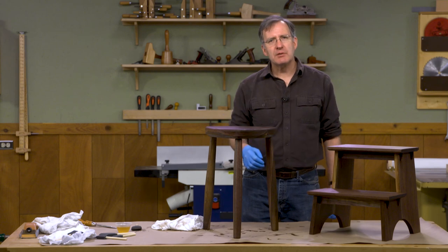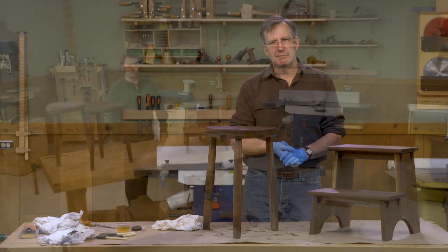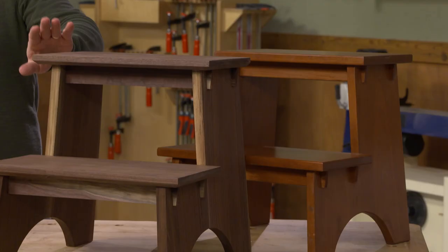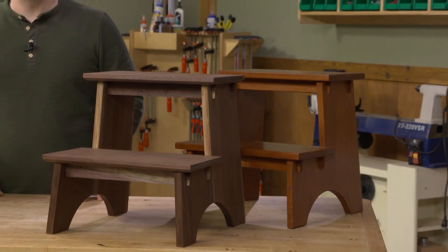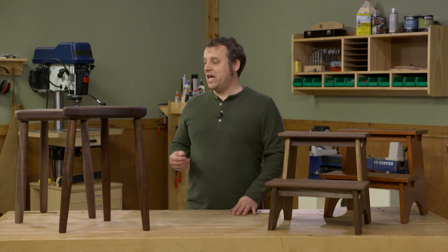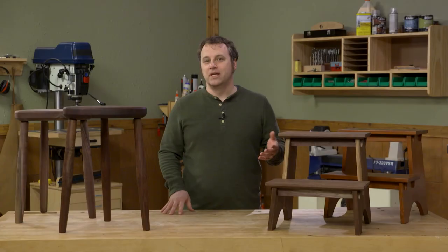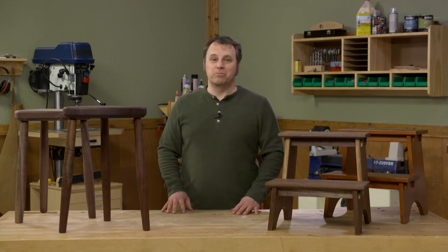These are two great projects with something to teach you and you'll have two great furniture pieces for your home. It doesn't take much to transform an existing plan and make it your own - it could be something as simple as going with some new materials or adding a couple of different details. Or you could work with the tools you already have in your shop - say you don't have a lathe, you could use a block plane and some spokeshaves and create a faceted leg. What's important is to take a project, make it your own, and to learn something new in the process.